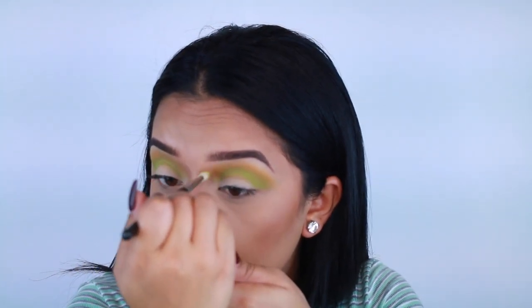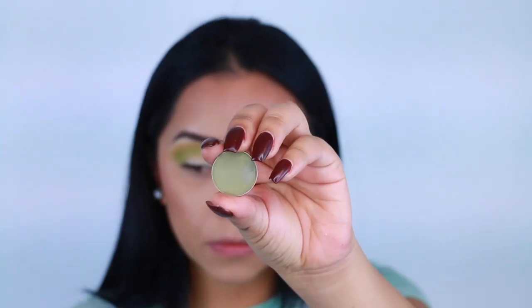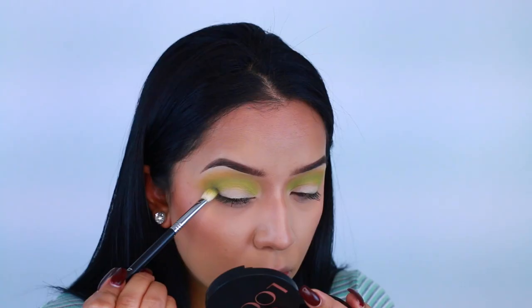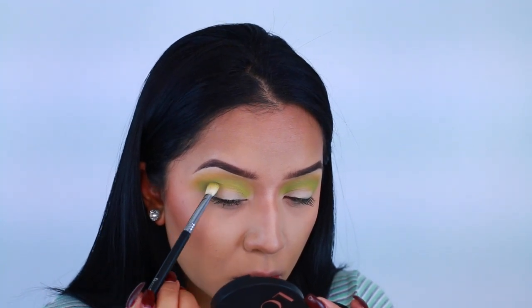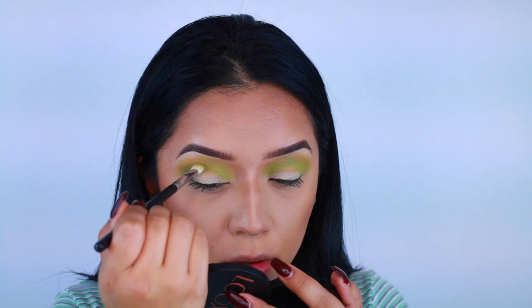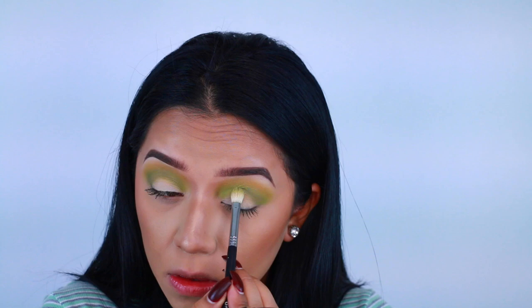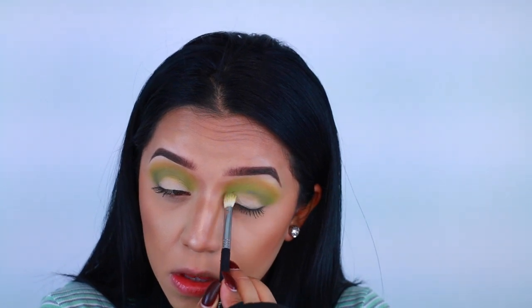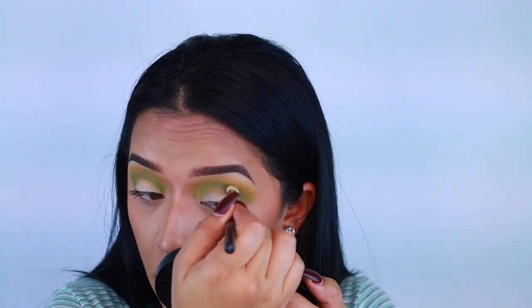Going in with this second color right here — this is also another Luxie Beauty fall eyeshadow and it's in the color Moss. It's more of a deeper green and I just apply that to the crease to create a little bit more definition. Again, just going back and forth making sure that I blend everything.